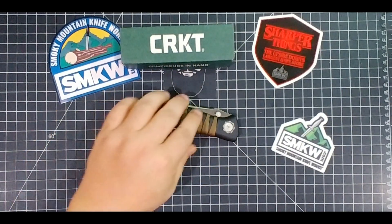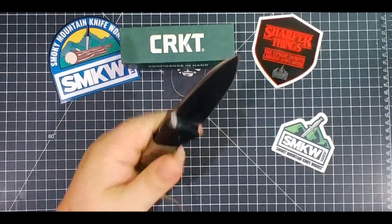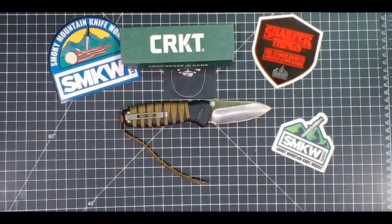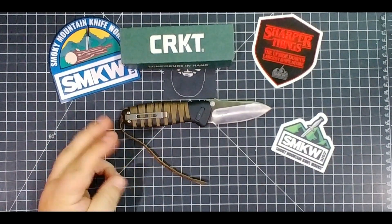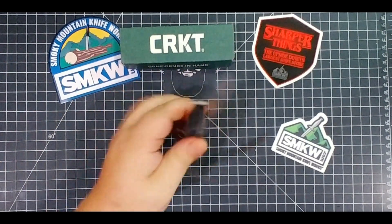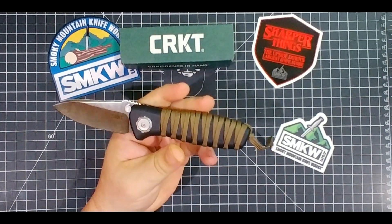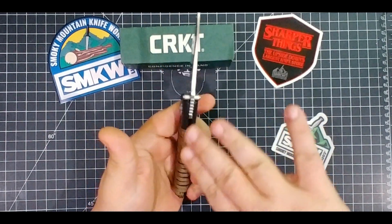The problem I'm having is the paracord wrap on this. Here's the reason — for me, I'm gonna carry this in my hand, use it to open up boxes, maybe cut off a piece of cheese or something in the truck, then wipe down the blade. But some of you are gonna be out there using this as a hunting knife or a hard use knife with your hands getting all sweaty, gunky, oily, and bloody.